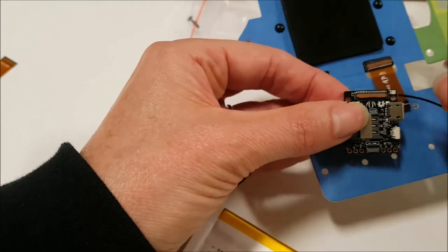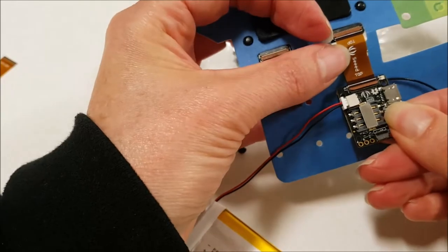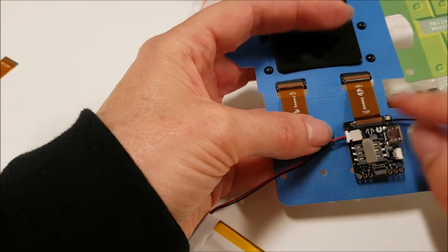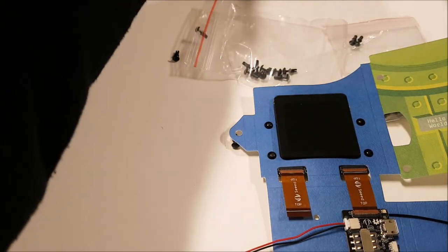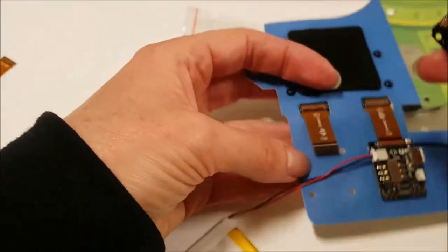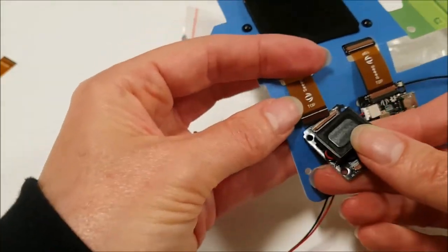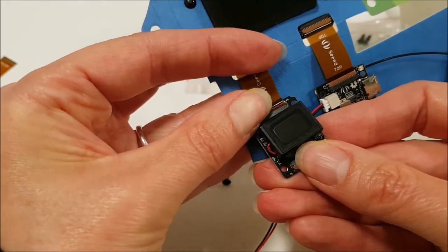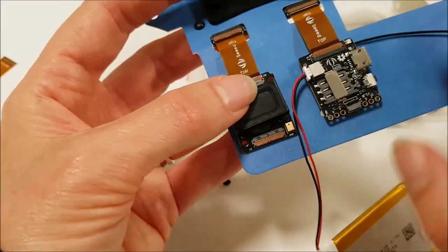Lift the flap gently and insert the cable. This time I have the white line underneath the flap — success! We know that's a good connection. Let's go ahead and put in the radio module this time, connecting it to the flexible printed cable.